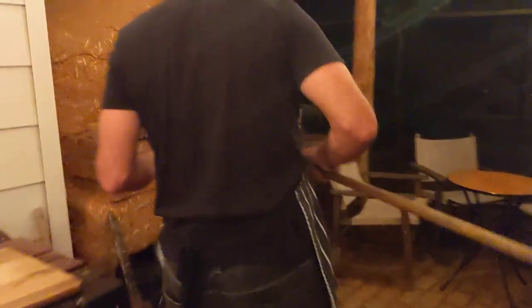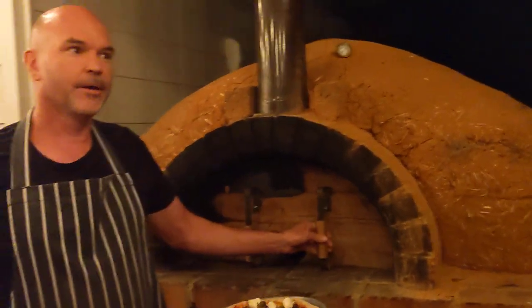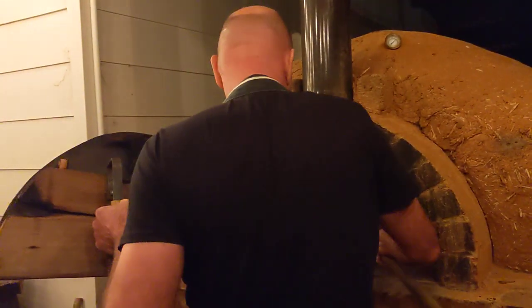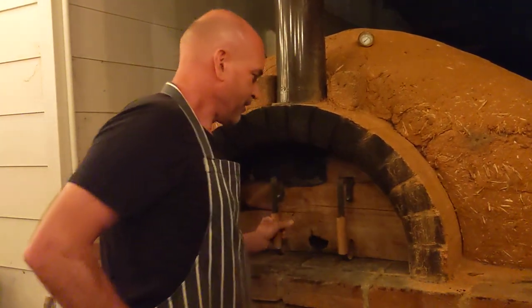I've had this pizza oven warming up all day - I started the fire about eight o'clock this morning so it's nice and hot. I'll just shove that little mousey in the oven. He's not going to take long at all - probably one or two minutes, we'll give that mouse time to cook.